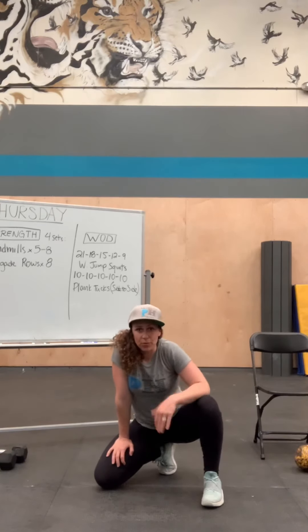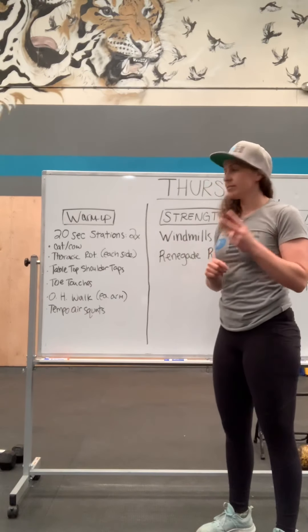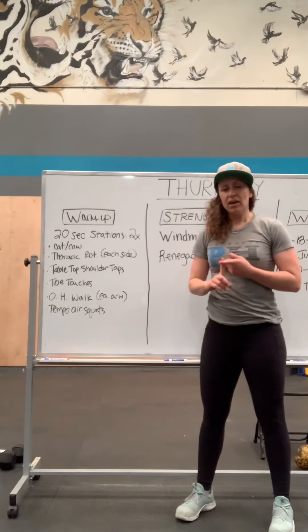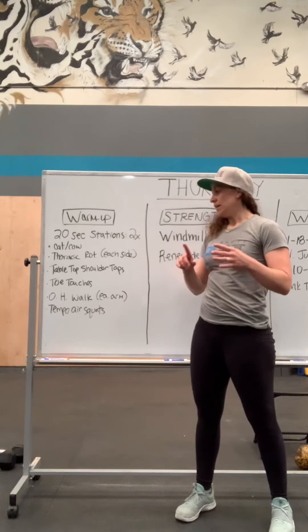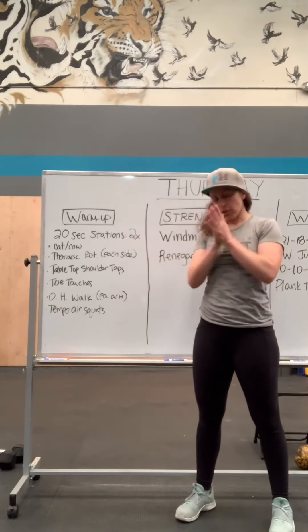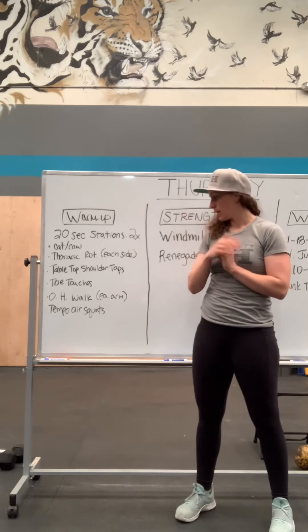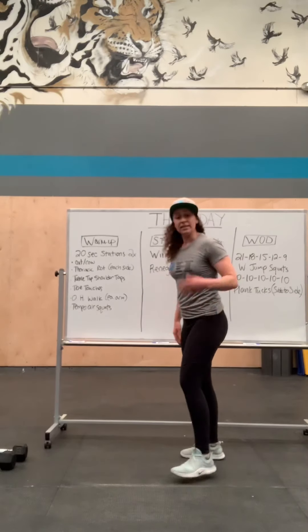Let's go over the warm-up. We're gonna do two rounds, 20 seconds of each station: cat cows, thoracic rotation one side, thoracic rotation the other side, tabletop shoulder taps, toe touches, overhead walks, and a tempo air squat.